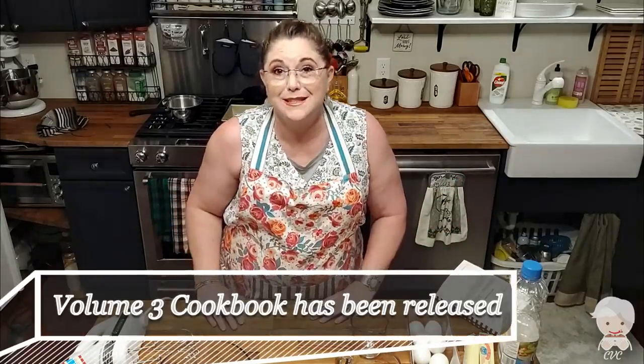Hey, y'all. It's Tammy with Collard Valley Cooks. Today, our oven's preheated for 350 degrees, and we're going to make an old special, the earthquake cake. Some people call it upside-down German chocolate cake, and some people call it earthquake cake. It is going to be so delicious.